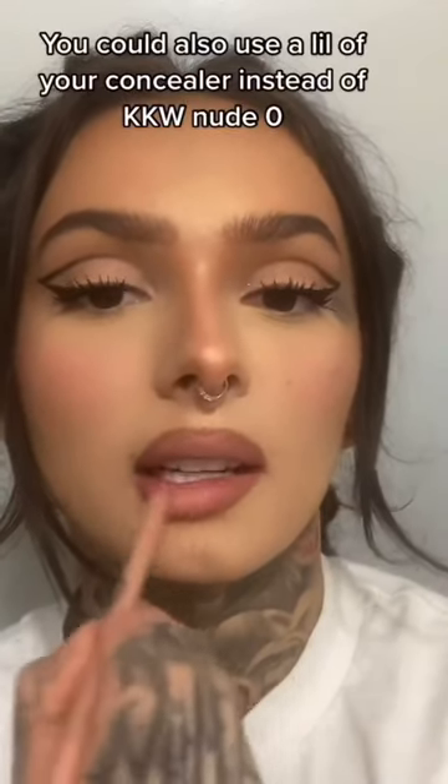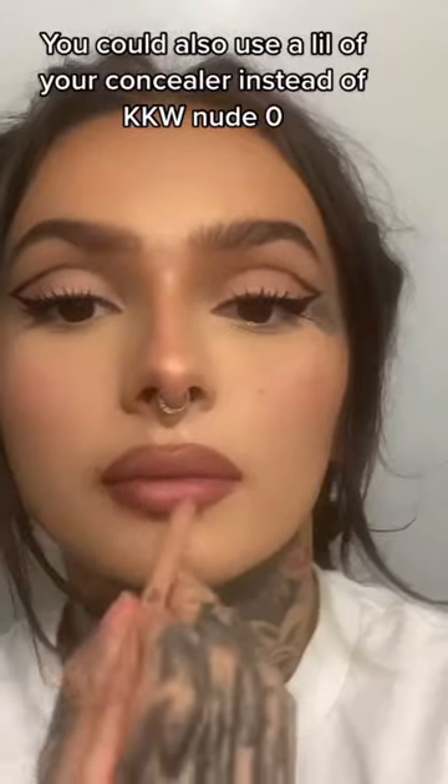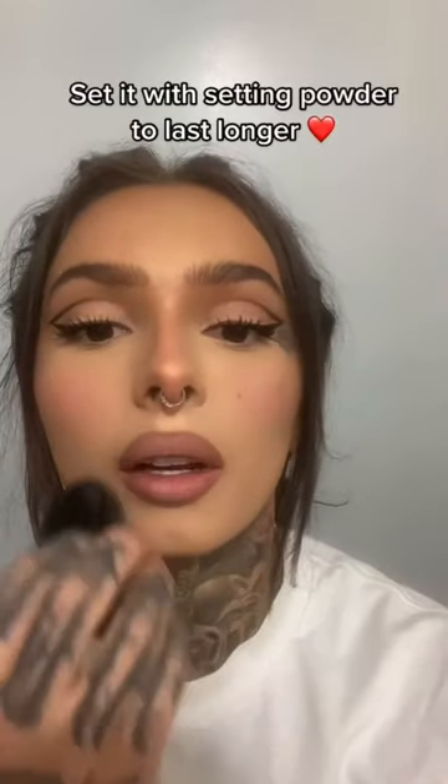Now I'm taking KKW in Nude Zero, applying it more with my finger. And this is what it looks like with flash. If you want, you can pat it with some powder.